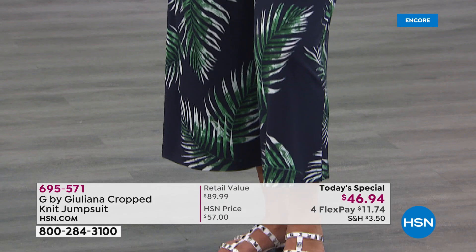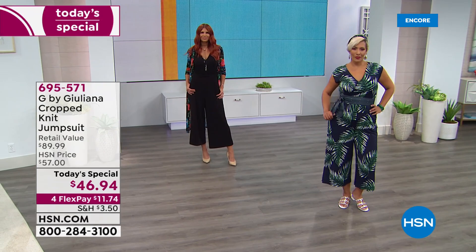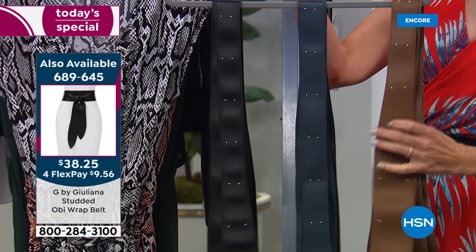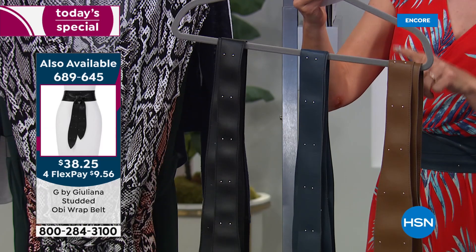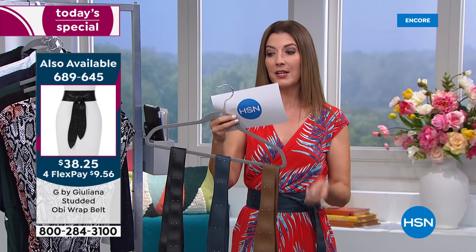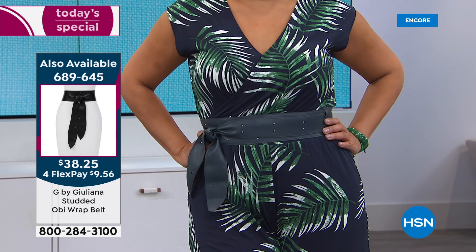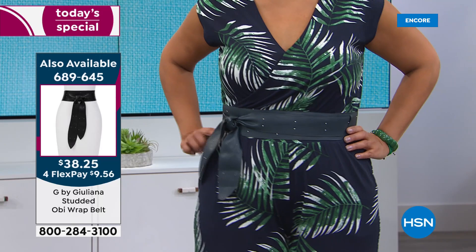The OB belt has little studs on it and goes really well with this jumpsuit. It comes in three colors: tan, navy, and black. It's really soft and supple, like a faux leather, with fun little metallic studs. It is extra long — you put it across the front and wrap it around to tie in front. Extra small/small is 86 inches; medium/large is 94 inches; extra large/1X is 106 inches; and 2X/3X is 118 inches. However, this may be the only presentation left of the belt — it is very limited.